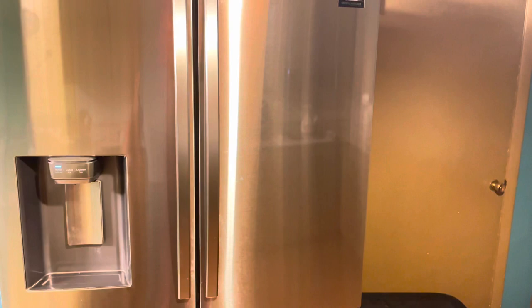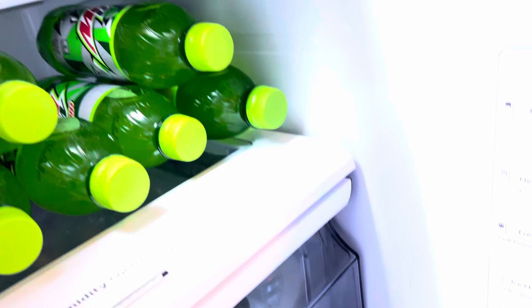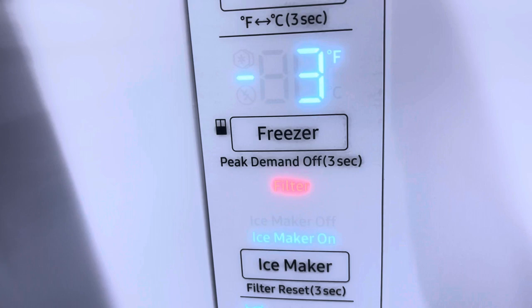Hi everybody, I'm Scott with Starkey Family Fixing and Rigging Up. If you haven't already, go ahead and hit that like and subscribe button. Tonight what we're going to do — this is my Samsung refrigerator, it's got two doors on the top and two drawers on the bottom, all stainless. It's a really great refrigerator; I enjoy it quite a bit. It hasn't had any problems until now, and it's not really a big issue. You can see the filter light is highlighted in red.